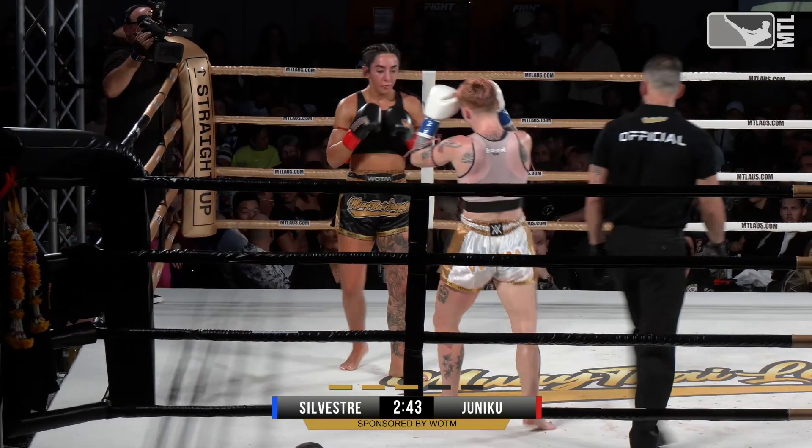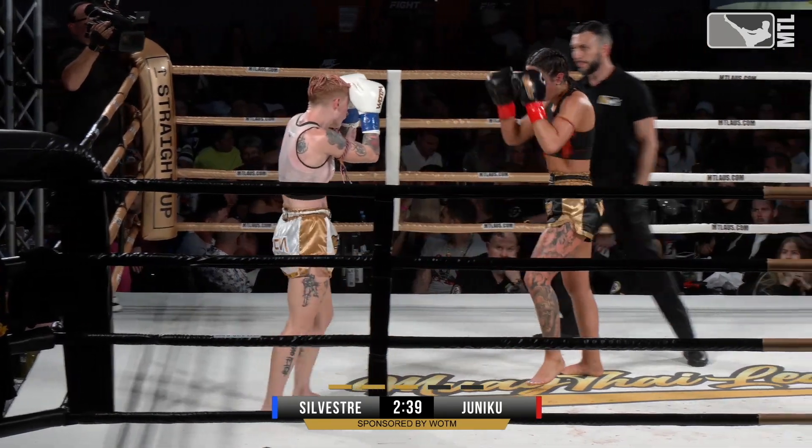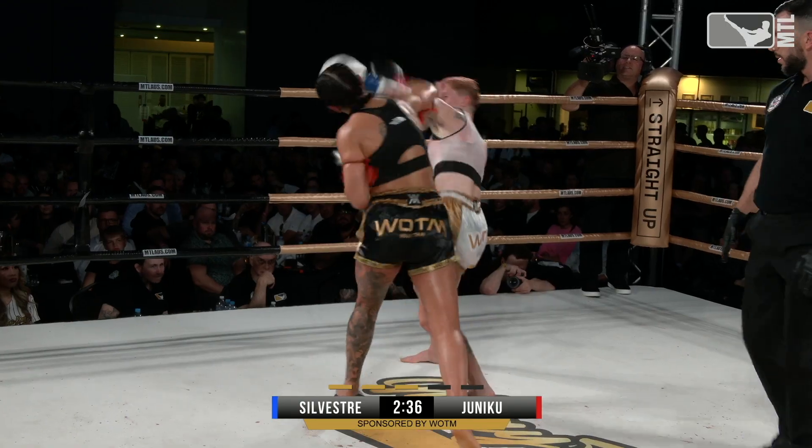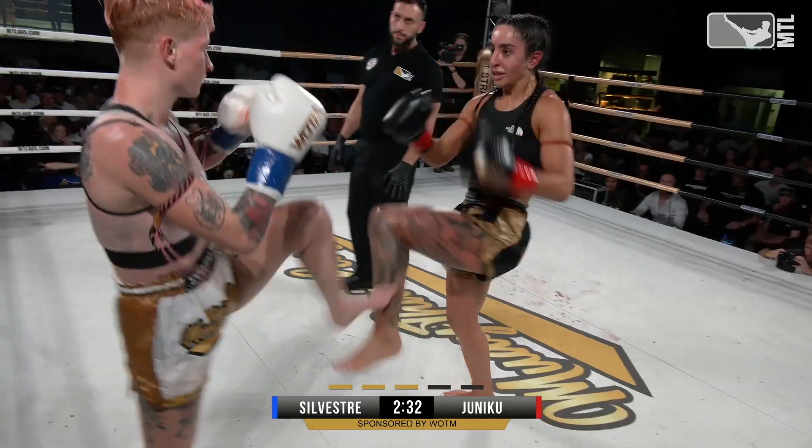Amanda just catching Cindy on the way in again. Amanda's got a lot of success with that front teep. That hurt her. Beautiful left short elbow for Amanda — it's opened Cindy up.